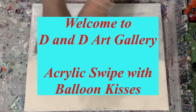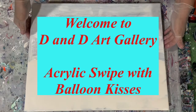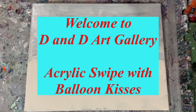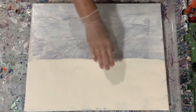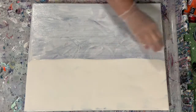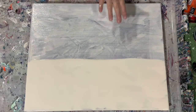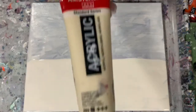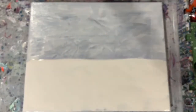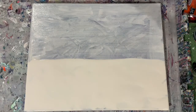Hi everybody, it's Deb from Dandy Art Gallery. Today I have a used 16 by 20 inch canvas. What I'm going to do is a swipe on the bottom and some balloon kisses towards the top. I've got a thin layer of my base coat, which is the Blick White mixed with about two tablespoons of the Amsterdam Titanium Buff Light. I have a thicker coat of that at the top.